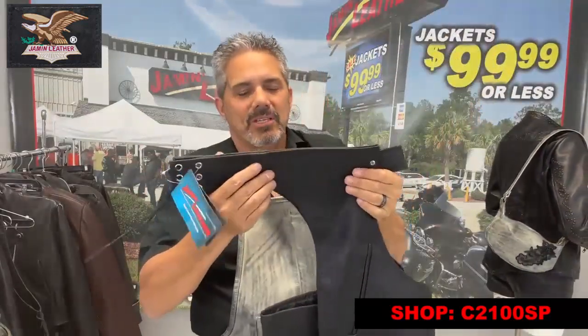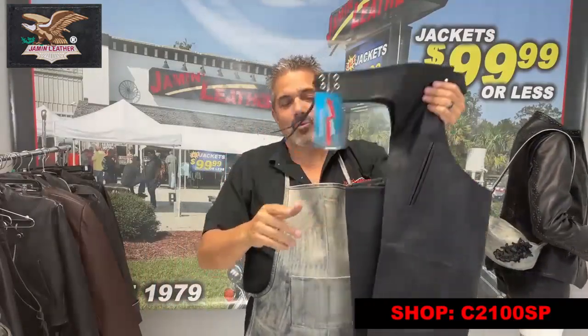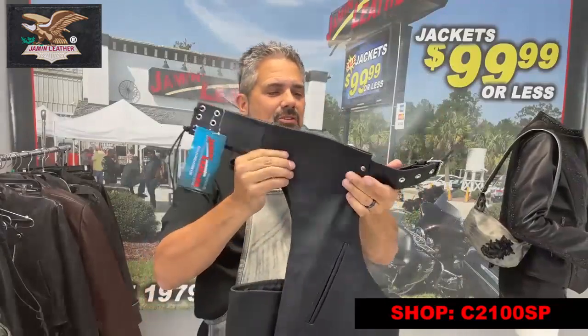It is a unisex pair. The picture might be deceiving because it's a nice, sexy lady in it, but that's not the point. You want to get a pair of chaps for yourself, and this is a good basic pair of chaps.